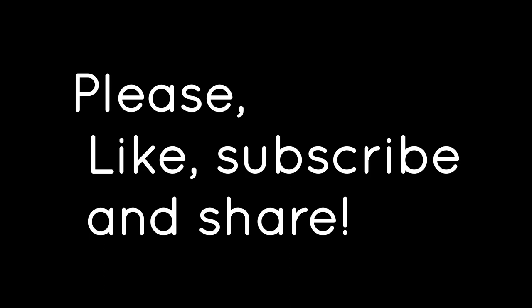If you have any suggestions for a future video, please leave them in the comments below. Also, please don't forget to like, subscribe, and share.